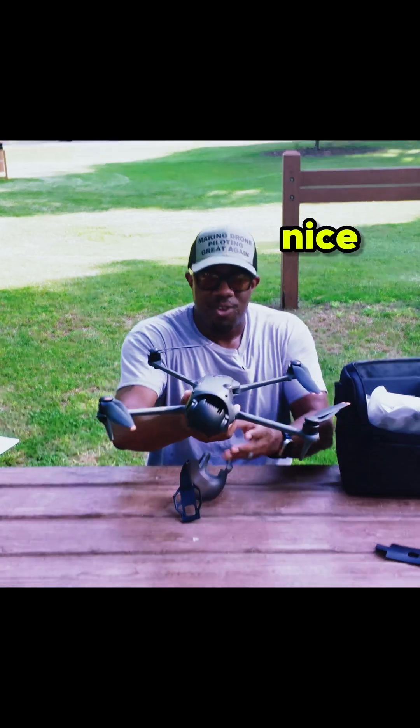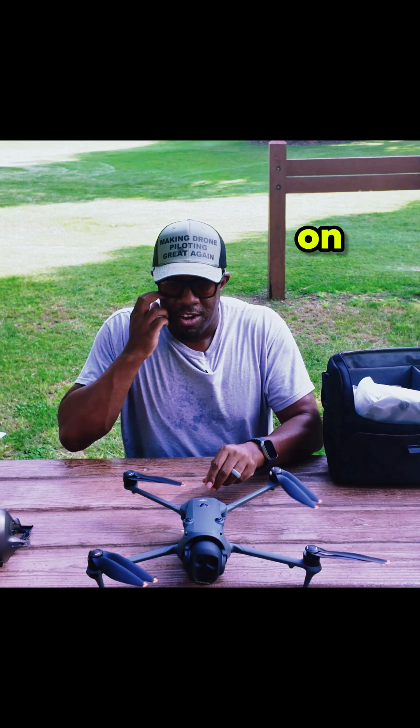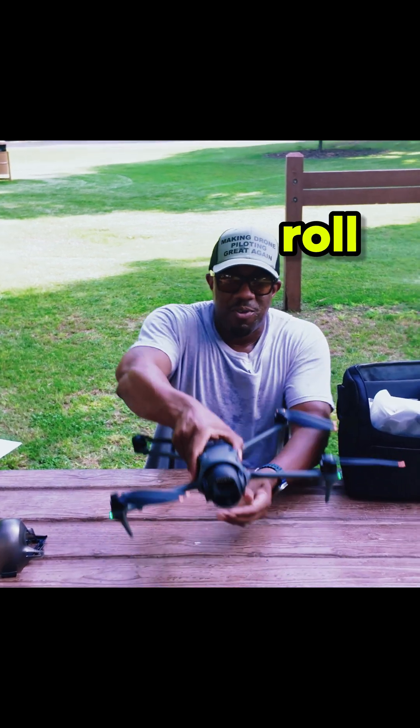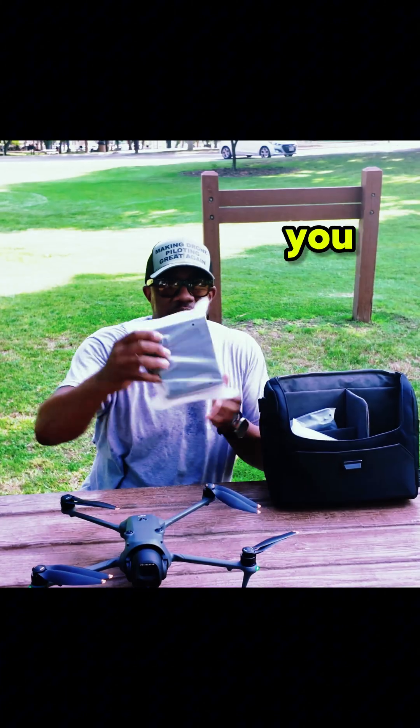There it is — and it's gracious in its wideness. I have the Air 3s and this is definitely bigger than that. There goes that roll, people — there goes that roll, and she is in all her glory.